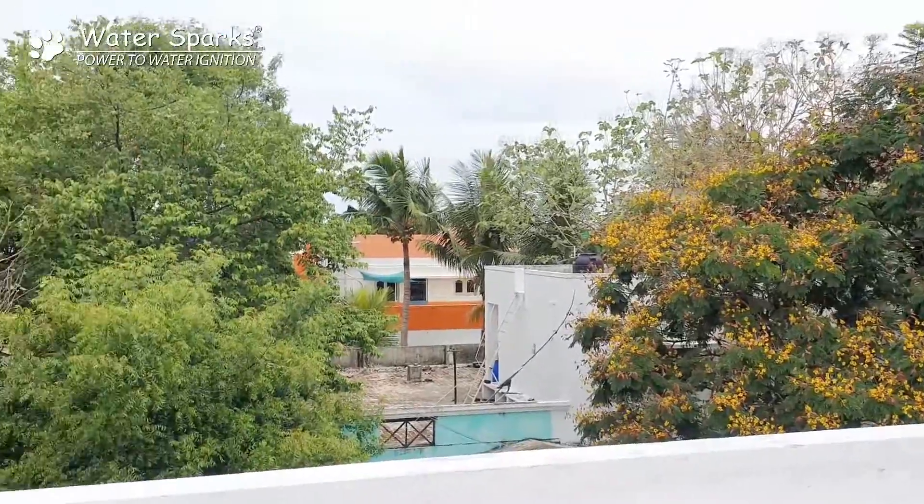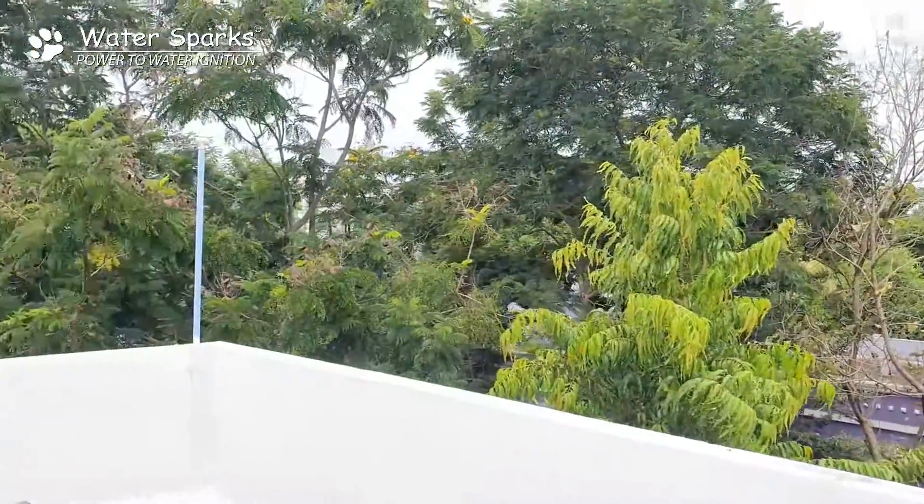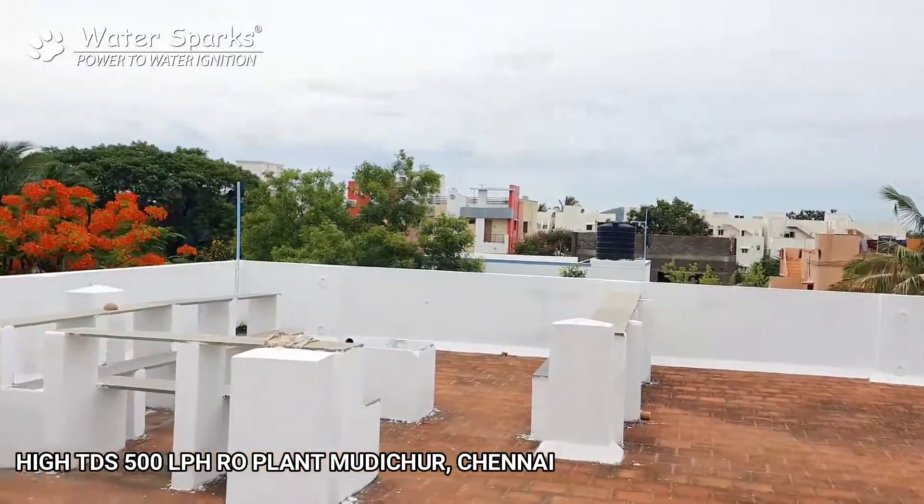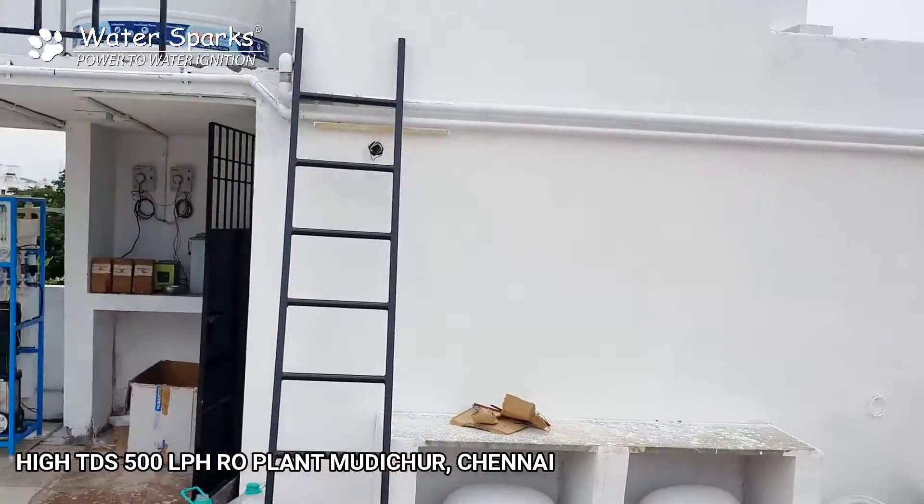Hello! Now we are at a bungalow at Mudichur. This is one of our customer's site who is very unsatisfied after installing a water softener from a different vendor.